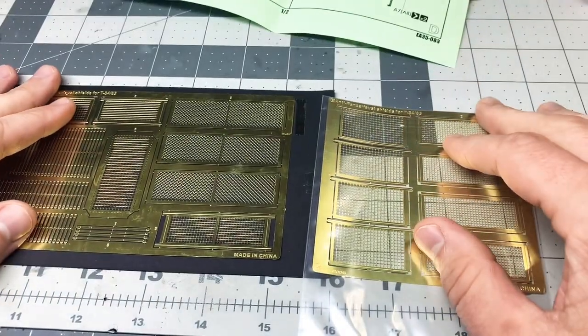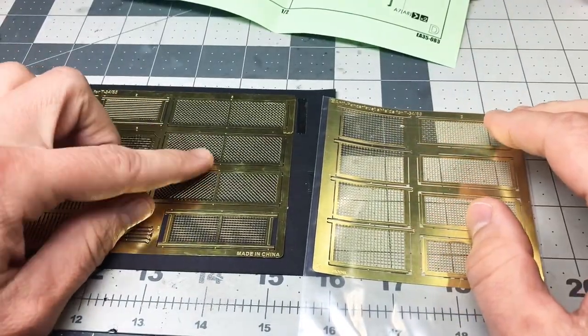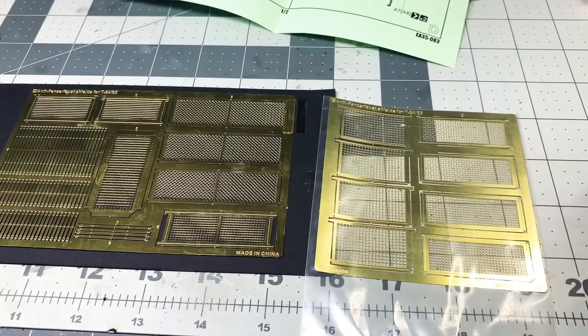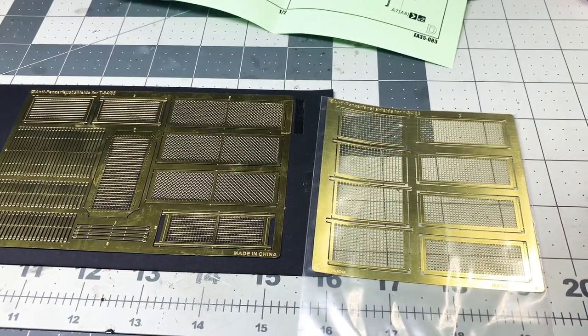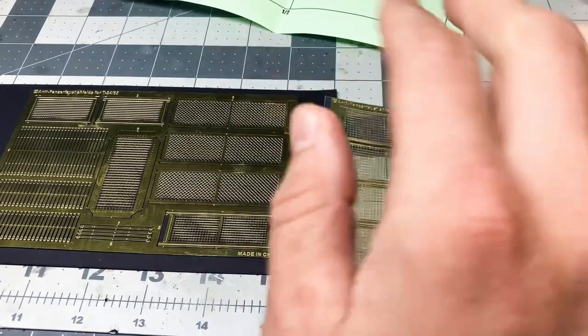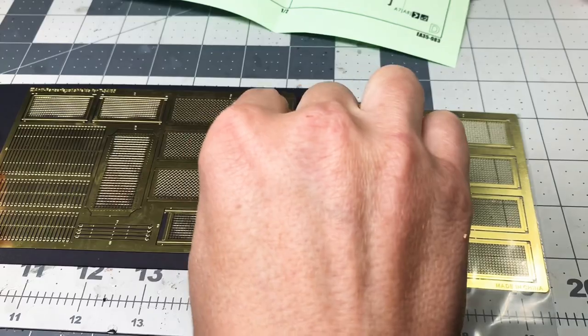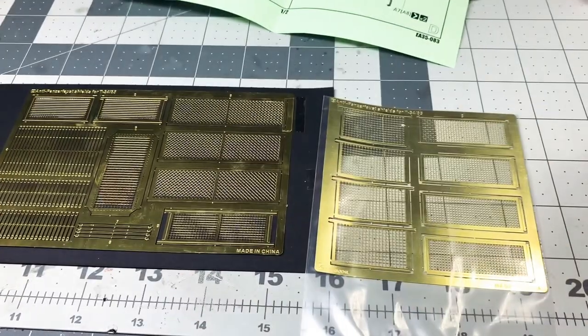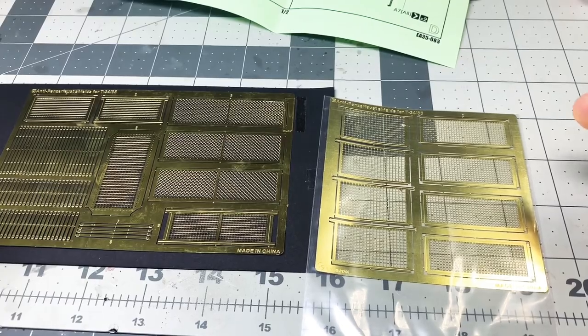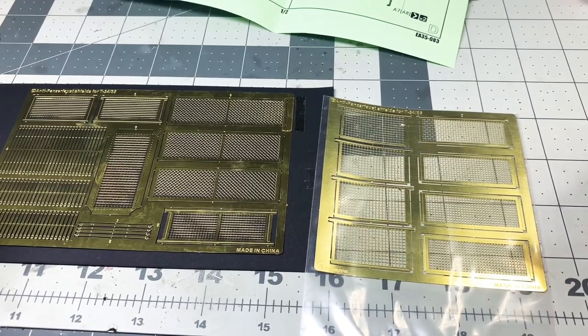The photo etch looks beautiful — it's perfectly in scale. Some panels are diagonally crossed, some are more vertically oriented, which is cool because different panels look neat. And if you look at actual pictures of the tanks, sometimes you'll see they were damaged or one side was missing, probably from a crew member stepping on or bending and breaking it. You could easily replicate that with the photo etch. So I think these will be a very fun kit.